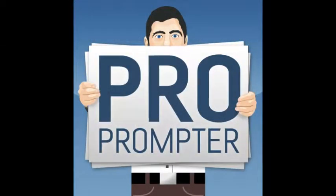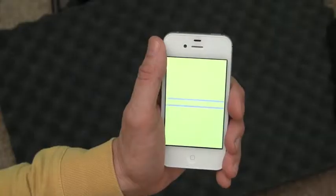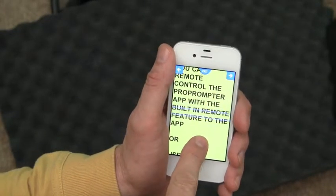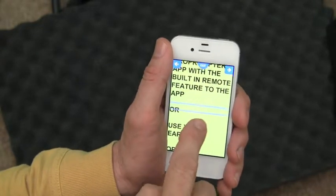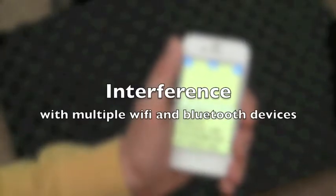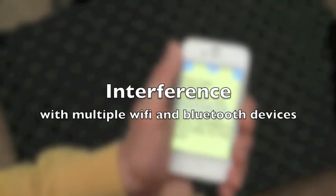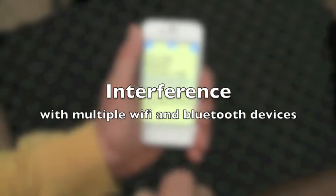You may already know our ProPrompter app in the App Store, and that it has a built-in remote control feature to control the scroll of your script from one Apple mobile device to another. But any wireless remote can suffer interference in crowded areas where many other wireless devices are in use.